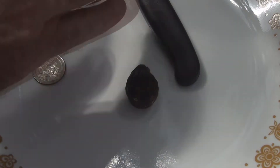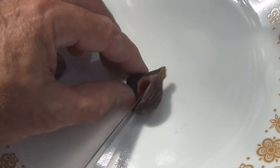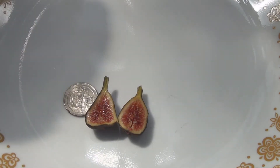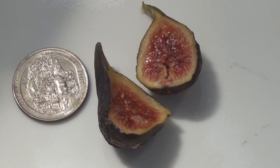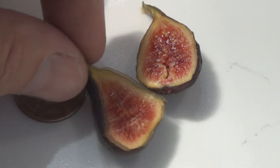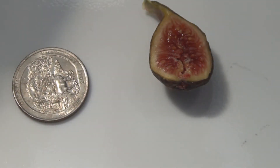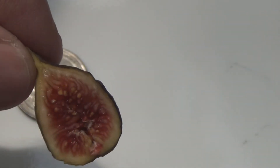Let's take a look inside. That's pretty small — let's see what it tastes like. That's pretty good, it's a little jammy, a little dehydrated. Too bad it's not a little bit larger, but considering the container I have it in, that's understandable.